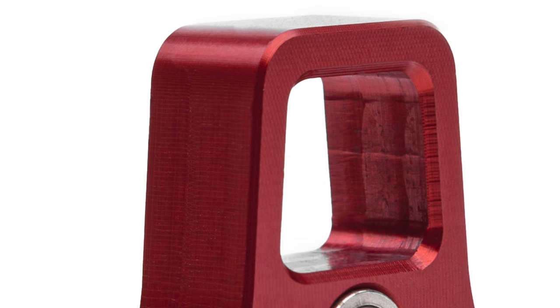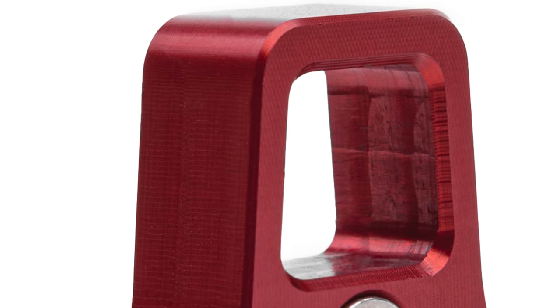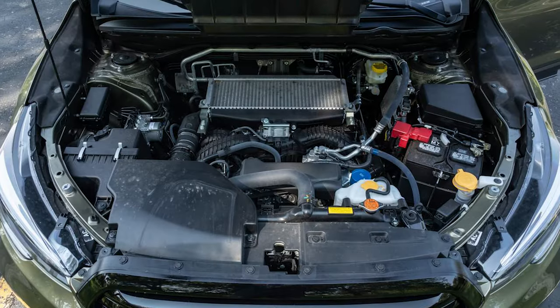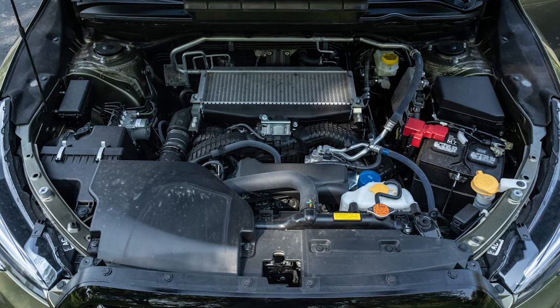The top of that Cobb retaining clip has a nice little square that just so happens to perfectly fit a 3/8" extension, meaning that you can access and remove the clip from above without needing to lift the car. Or in the case of an Ascent and Outback, you don't have to disconnect the upper radiator hose or fan, which saves you lots of time and hassle. And on top of that, we include a new o-ring and lube to make sure everything seals up nicely.